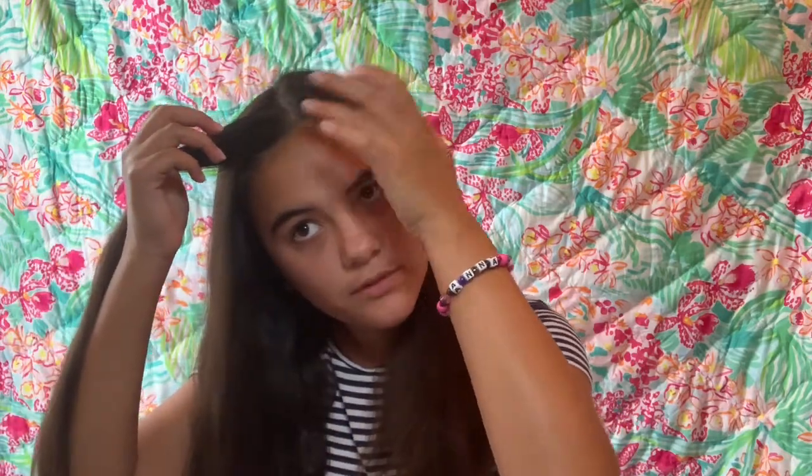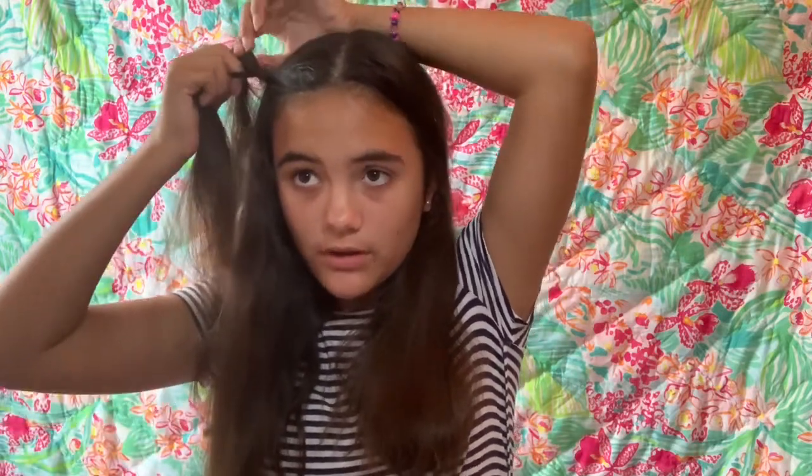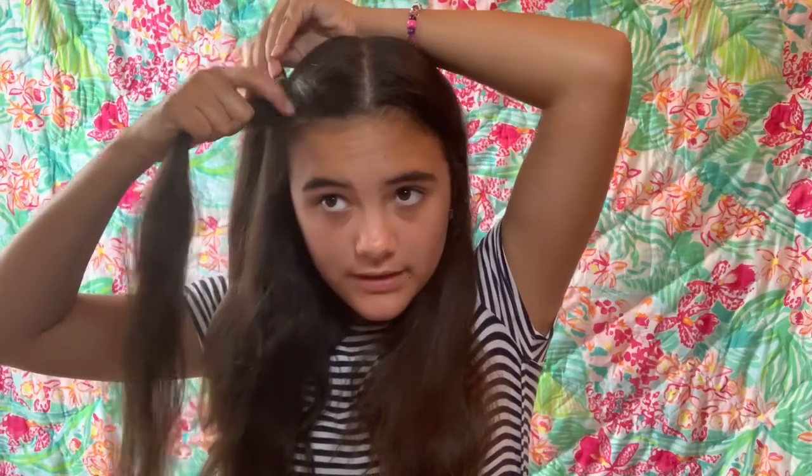For the last hairstyle, you are still going to part it down the middle, and we are going to take a small piece at the top, separate it into two pieces, and once again take the bottom piece and cross it over the top. This is a French Rope Twist like the very first hairstyle — whenever we add hair to the bottom piece, we twist it down and then cross it over the top. With the second hairstyle, we didn't twist whenever we added hair, we just crossed it over. So you just twist down and then cross it over, and you can keep repeating this as far back as you want.